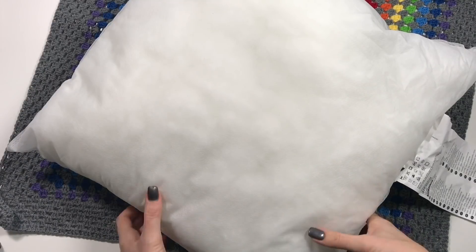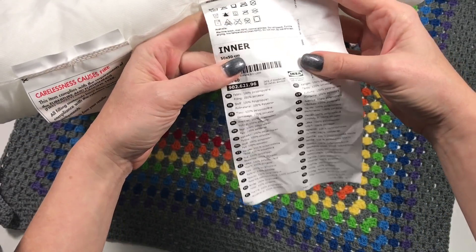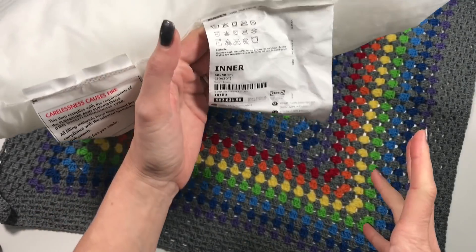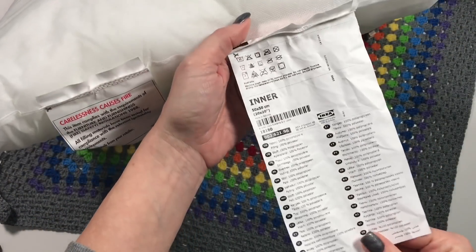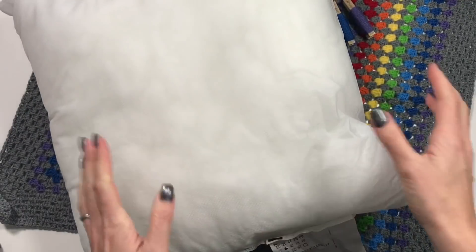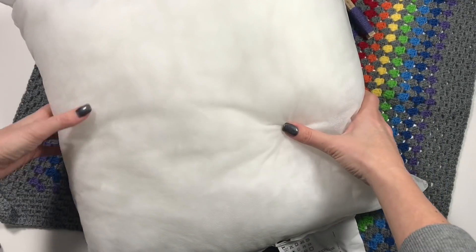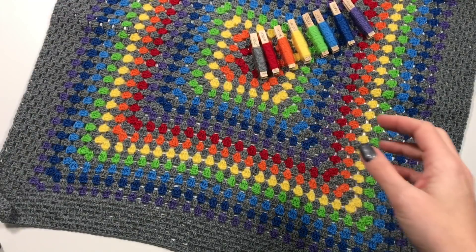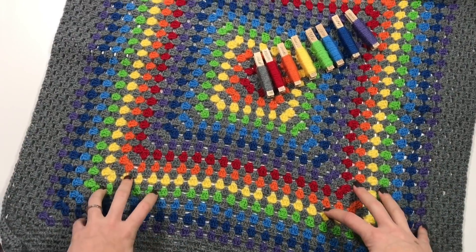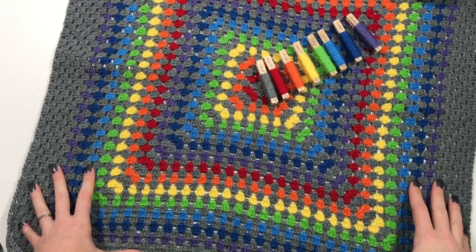So what do you need for this rainbow cushion? I went to IKEA and I bought a cushion inner — it's called INNER EVEN — and it's 50 by 50 centimetres. They have all kinds of sizes there, but this one in particular is a square, and that's why I wanted it. So if you have an IKEA close to you, you can probably get the same sized cushion.